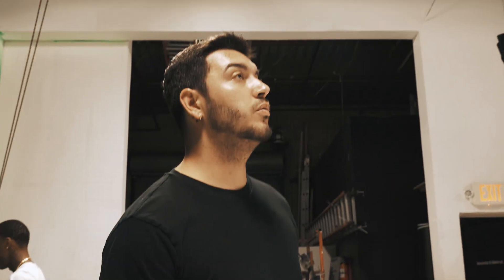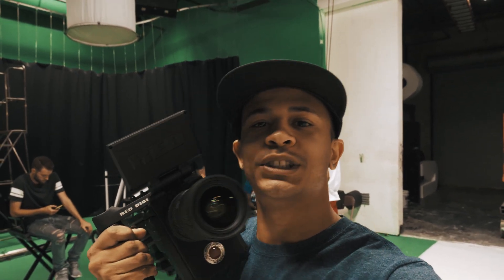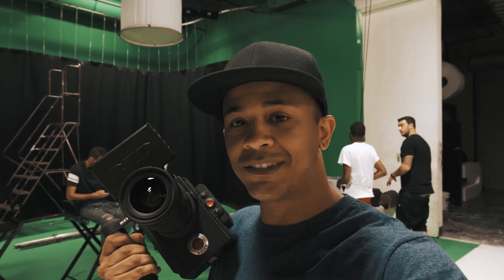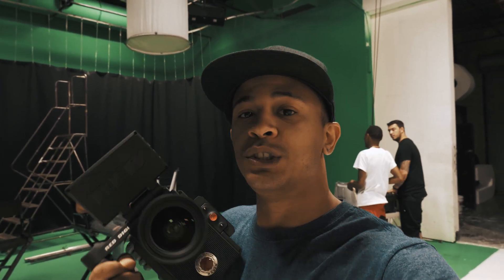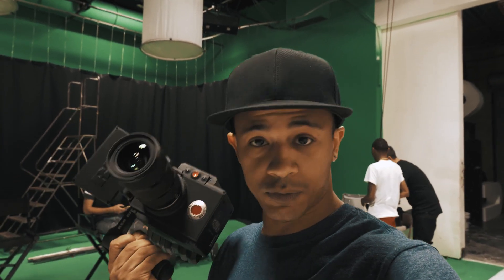Carlton, you ready to kill it? Yeah, you know how we do it. Let's get it. Just so y'all know, just because we're shooting on the Red today does not mean you need a Red to make magic. We're using this for specific reasons. Because we have the skills and the talent to do what we do with any camera, we're stepping it up today. But you don't need a Red camera to make a movie.